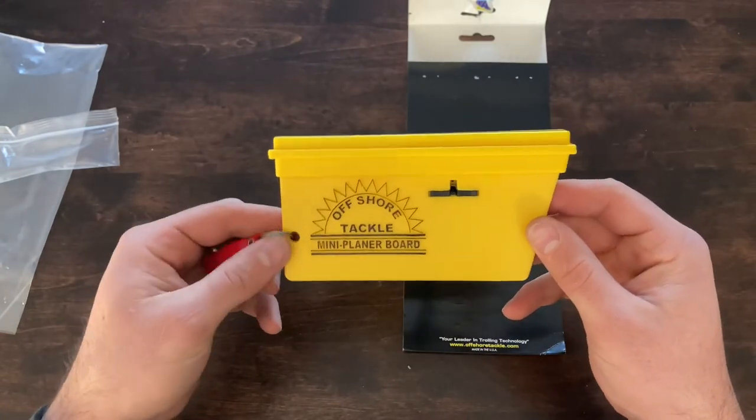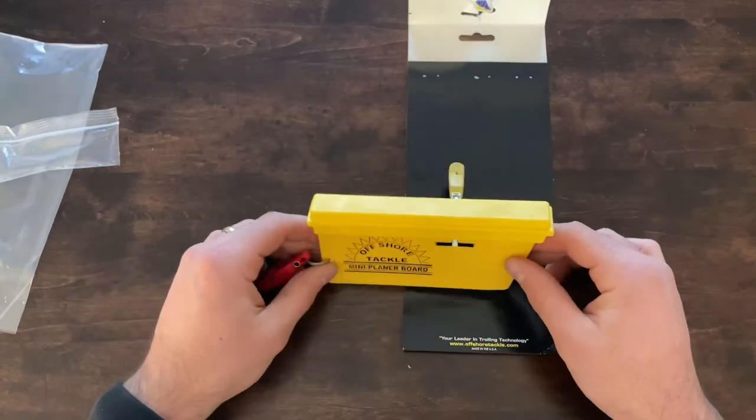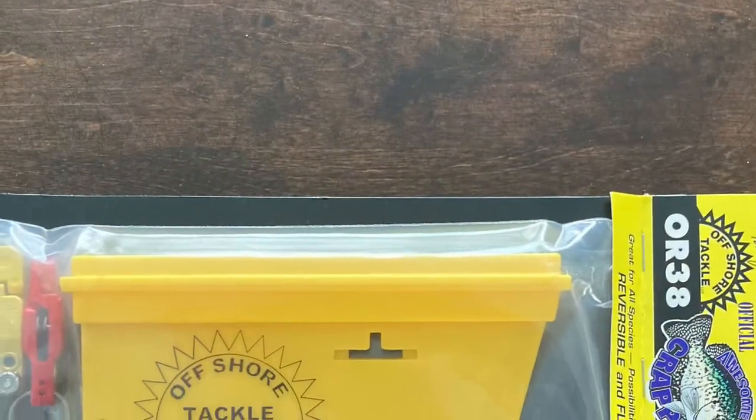I'm going to be trolling for walleyes and we'll see if it'll work with trout as well.